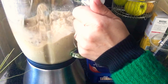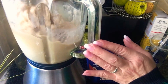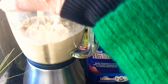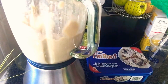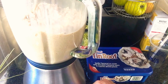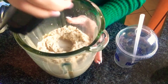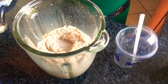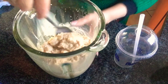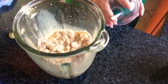Sometimes I give it a stir so some air can come in and mix it again. You can see the consistency is nice — exactly how a frappuccino is supposed to be. Here we go, it looks really good! Now I just fill it into the cup.